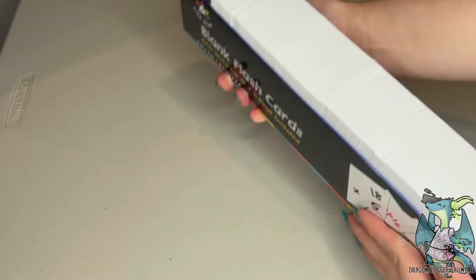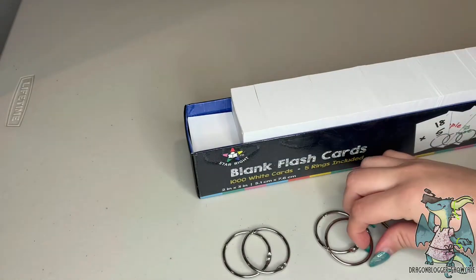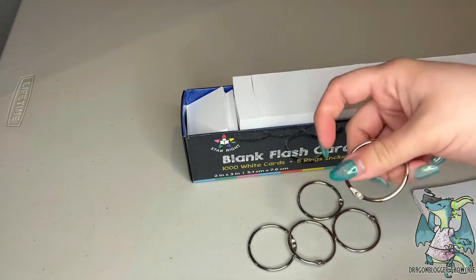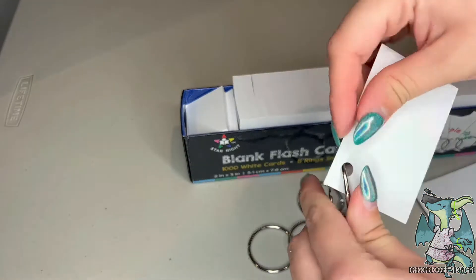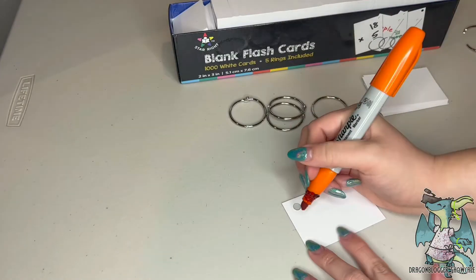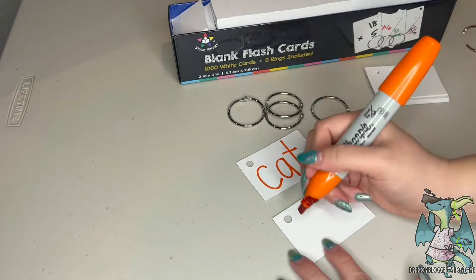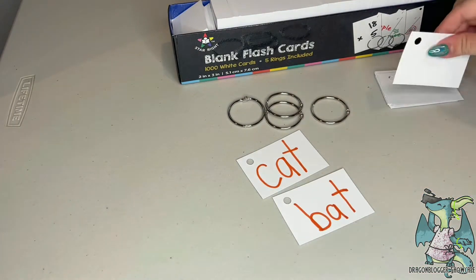The binder rings make it easy to store and organize your flash cards. This paper is high quality and double-sided — one side has a matte finish and the other side is glossy. Having that double-sided gloss and matte option makes it great for using pens and pencils on the matte side or markers and other types of fun pens on the glossy side.